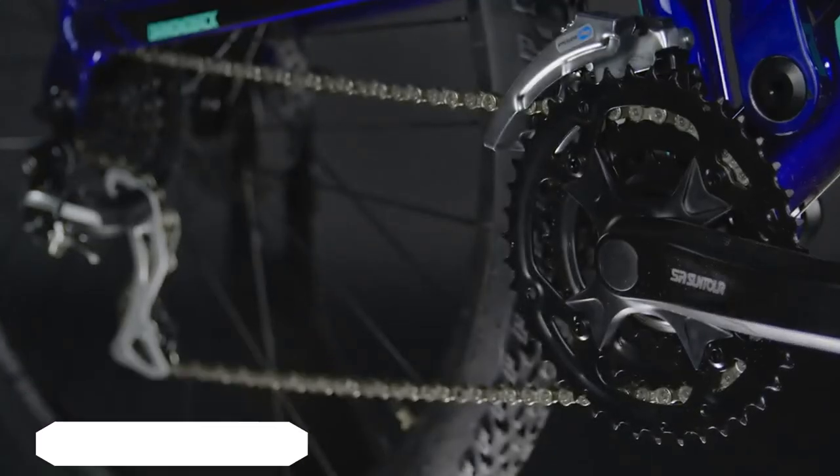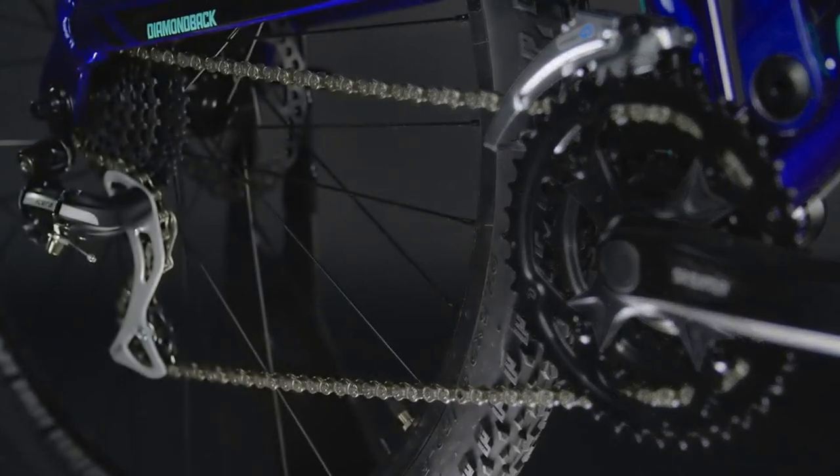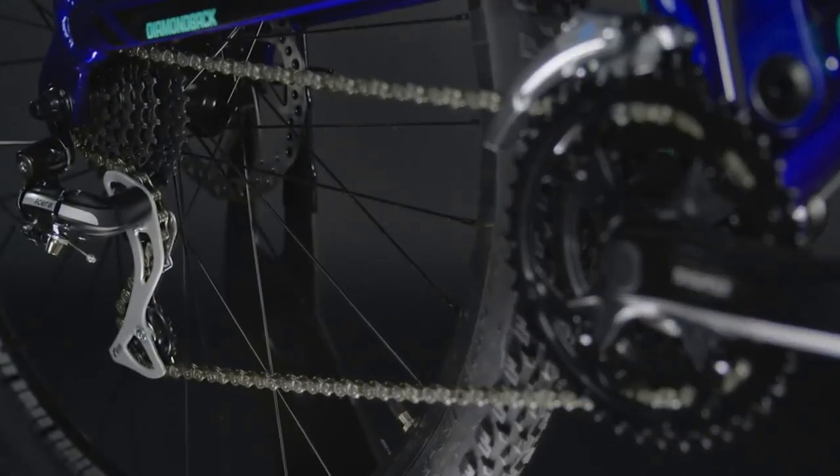The 3x8 drivetrain has a sizeable gear range for riding any terrain. Grinding up a steep climb or flying on the flats, you'll always find the right speed.